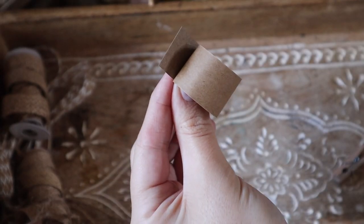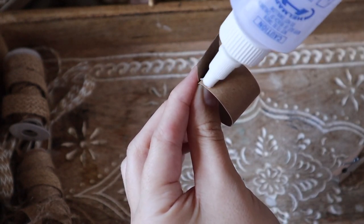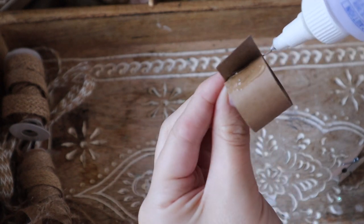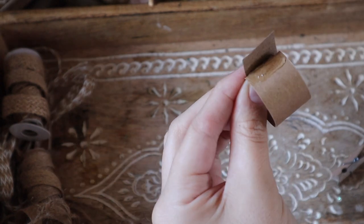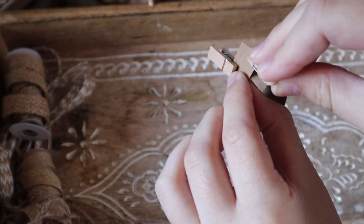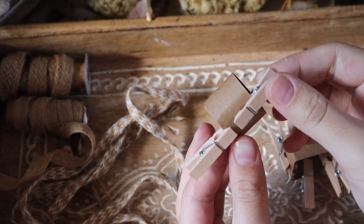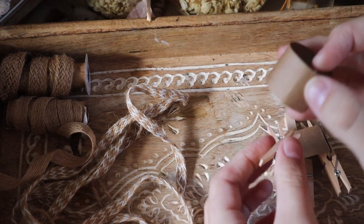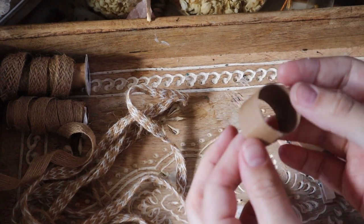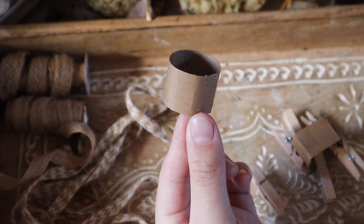Now just taking my tacky glue, I'm going to glue in place the strip where it overlaps. I use tacky glue because it seals faster and I can work faster, but if you don't have tacky glue, regular glue will hold it just as well since it is just paper. Once those are dry, I'll just remove my little clips and begin to add a bottom to my basket.